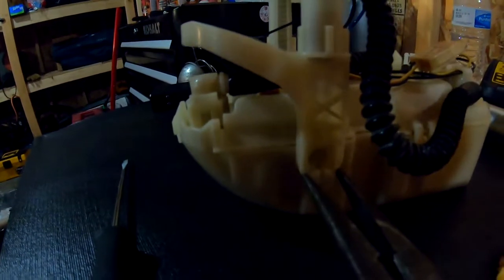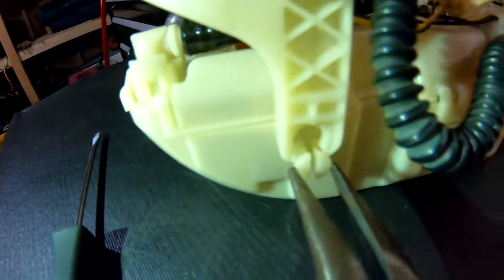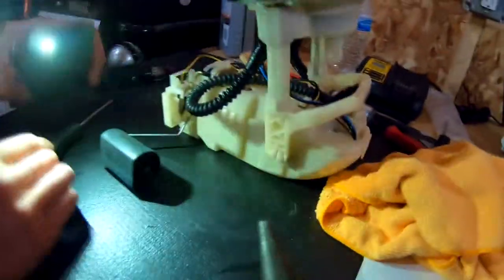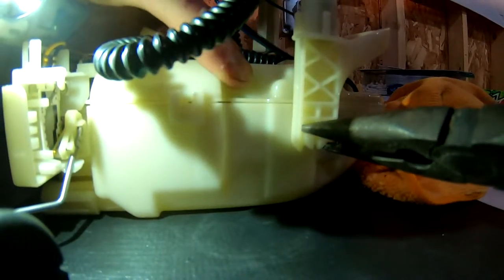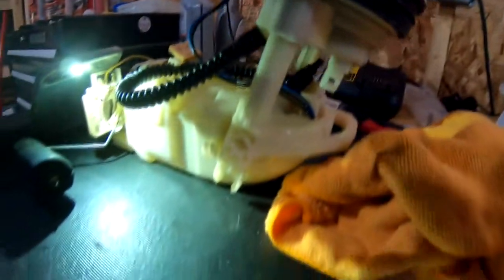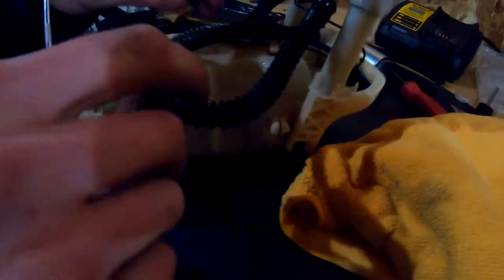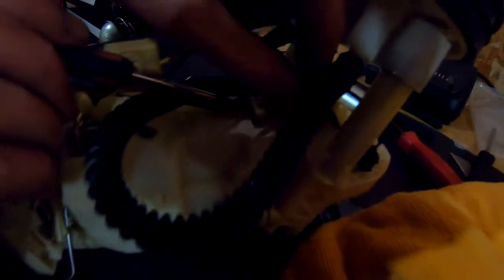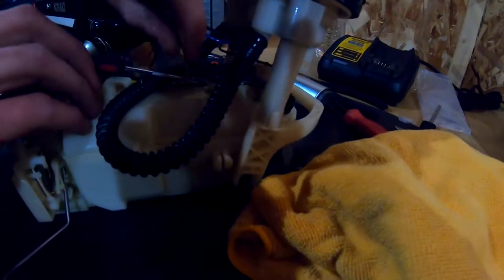Alright, so you gotta remove this top pad assembly from the bottom. Take a pair of needle nose, pinch this together and that just slides right off. Do the same on the other side. As you're doing this you have to separate the wires from the housing. A pick works really good to get in there without breaking anything, because this being in gas for as long as it has makes all this white plastic very brittle. Get those wires out of there so you can completely set the top half to the side and get it out of the way.